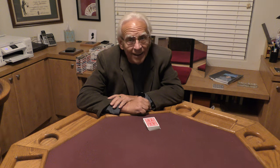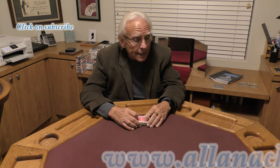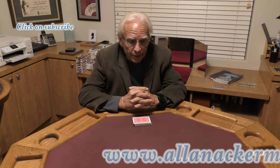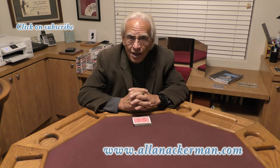Hello, my name is Al Ackerman and welcome to the channel. If you like card magic you are in the right place. If you love sleight of hand make sure you click on subscribe. Today I'm going to be doing a routine from a good friend of mine from California. His name is Tony Picasso. He called it Hustle Hood.